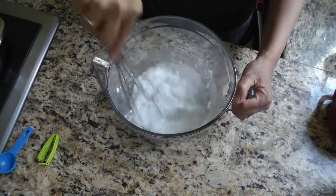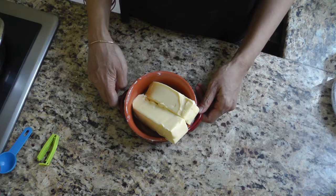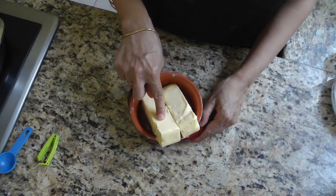That brand calls for three tablespoons of the egg replacer powder mixed together with four tablespoons of warm water. I'm just going to mix everything together. One cup — that's two sticks — of butter, left at room temperature for about two to three hours so it's soft to the touch but not melted.